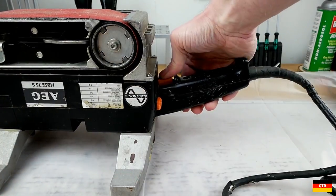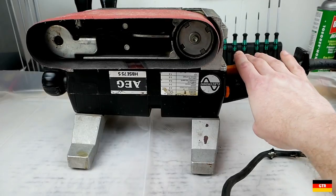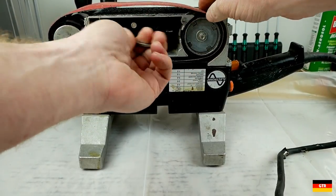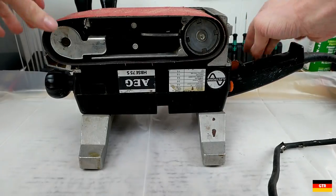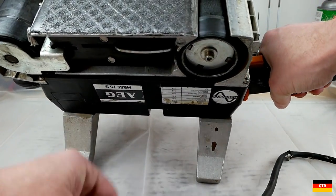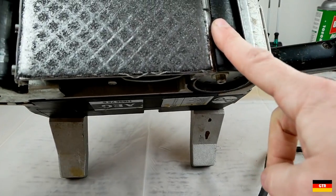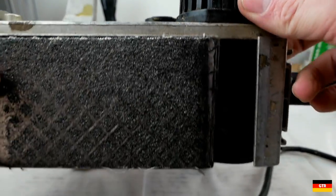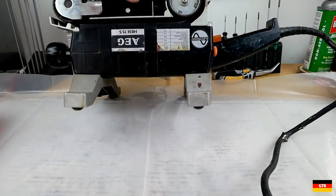We'll try plugging it in to simulate the fault condition that was described. Sure enough, the belt is definitely coming off. Usually there's some kind of adjustment you can make. Let's take the belt totally off. I think I see the problem — it looks like somebody put tape on these wheels to try to even things out. And looking in there at the belt, it doesn't even look like the right size belt is on there. So this thing's definitely got some issues, but I'm glad I picked it up because it makes it more interesting to fix.